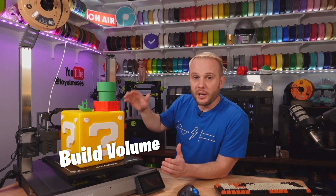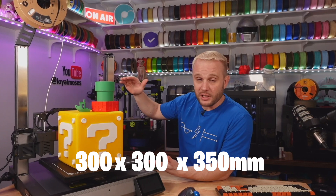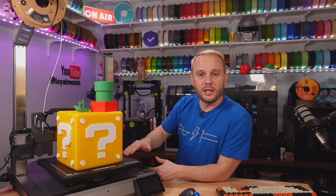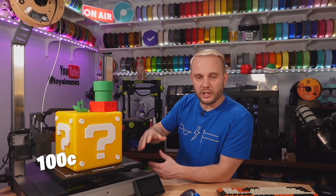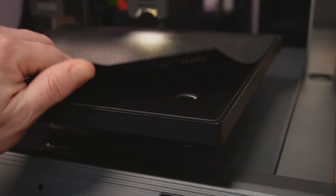Let's talk about build volume. This is a big machine coming in at 300 x 300 x 350 millimeters on the Z, with a heated build plate that gets up to 100°C — pretty standard. It has a double-sided PEI-coated spring steel sheet and a MeanWell power supply rated for 150 watts. Interesting fact: its big brother, the T500, has a 500-millimeter cubed build volume with a 600-watt MeanWell power supply.